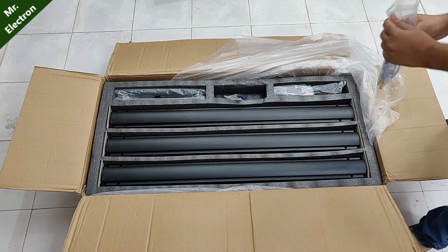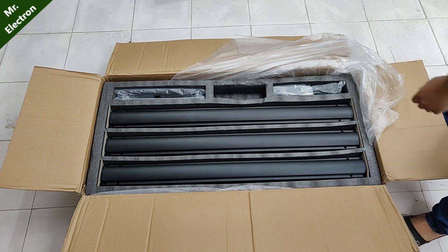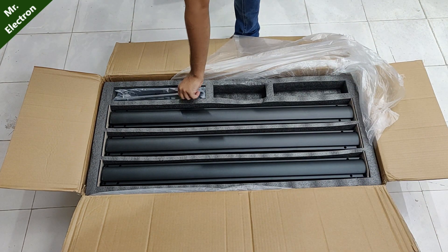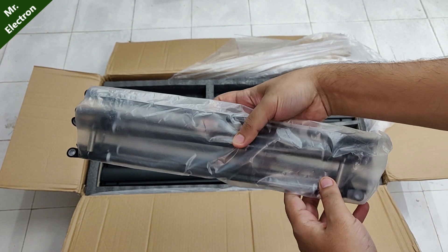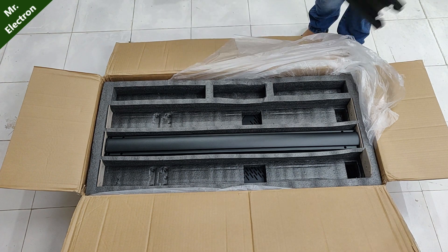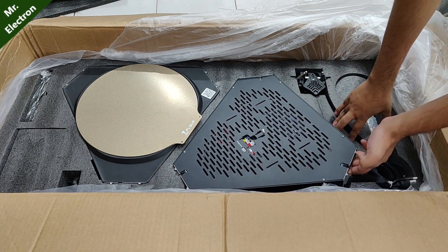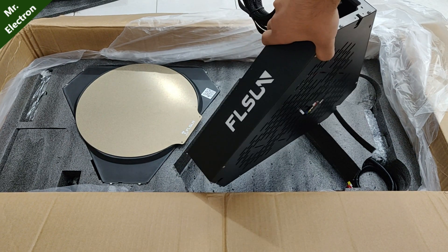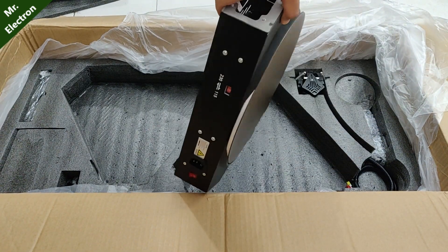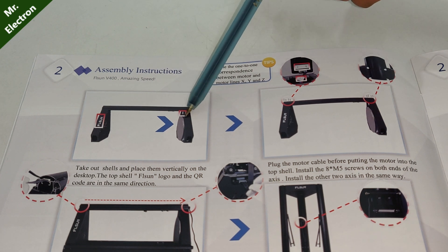Let's get started. Step 1: the FL Sun side should face the QR code side — it's important.